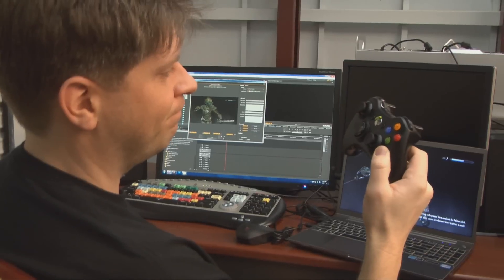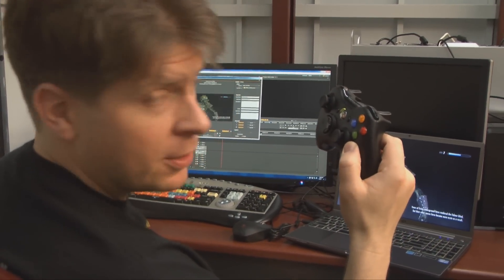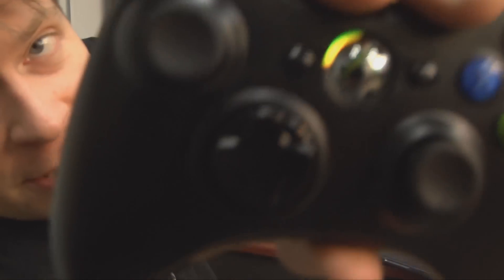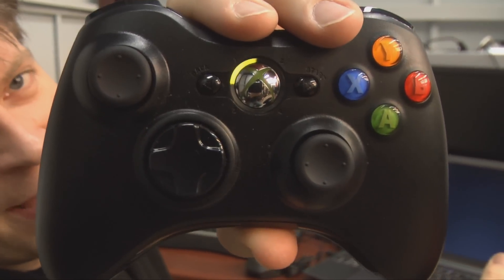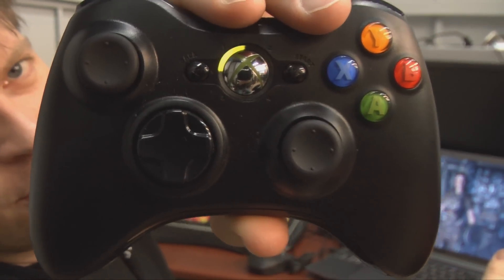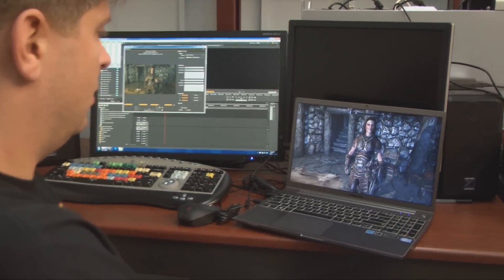It is a bit expensive, but if you've just dropped a thousand dollars on your laptop, what's another fifty? I can see my reflection in the Xbox symbol — can you see that? Just reminding you of who paid money for this thing. You did — and by you, I mean me.